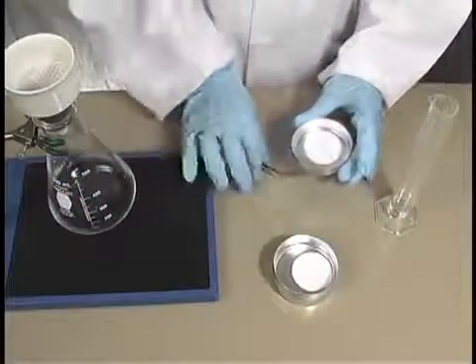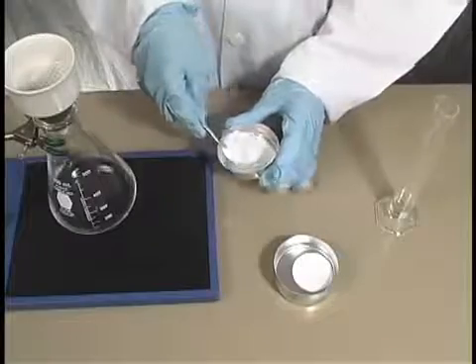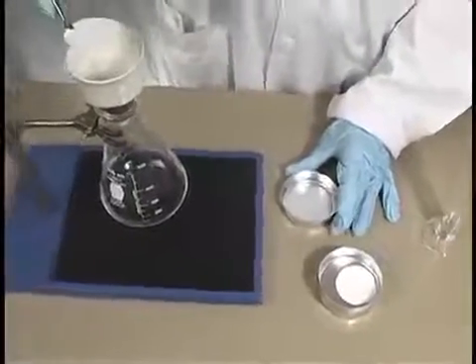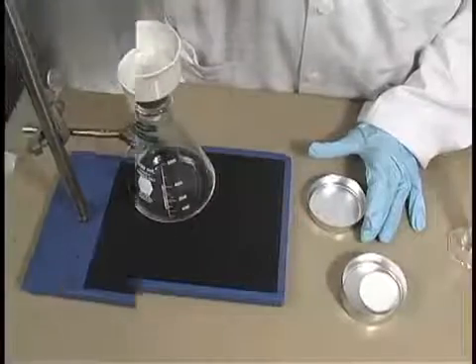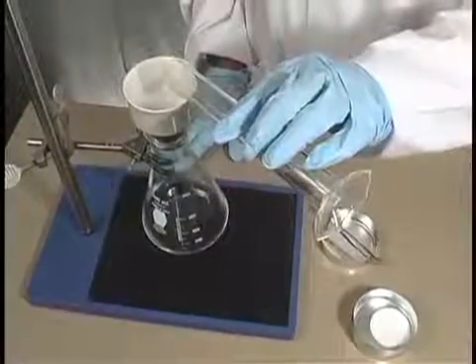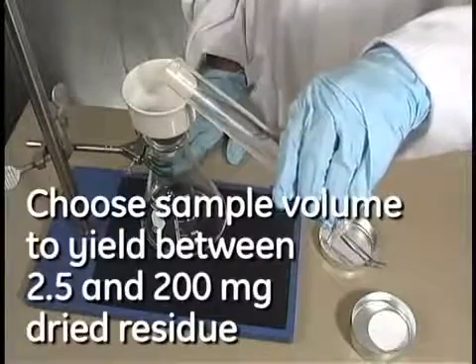Begin by removing one dish from the stack. Carefully remove the filter and place it in the holder, trying to center it. With vacuum applied, wet the filter with reagent grade water. Then pour your sample on the filter.